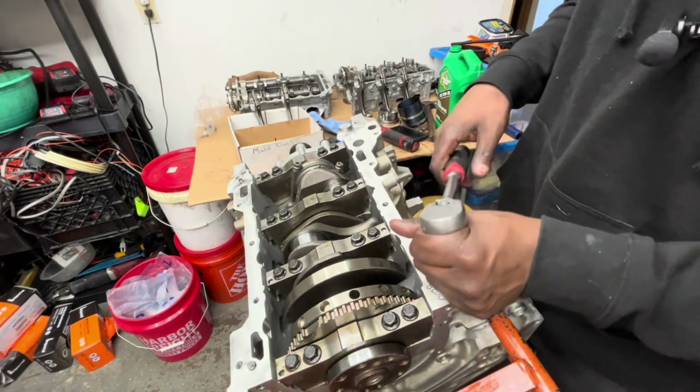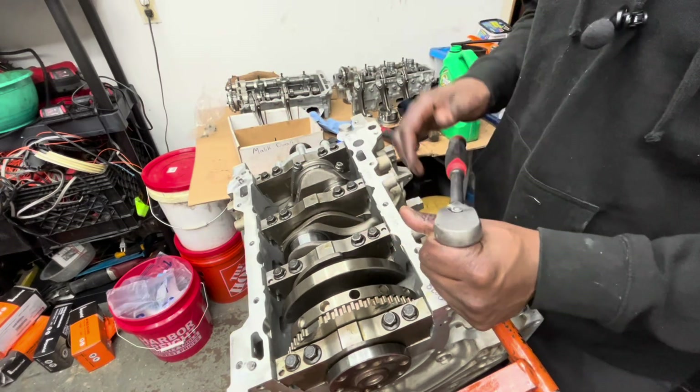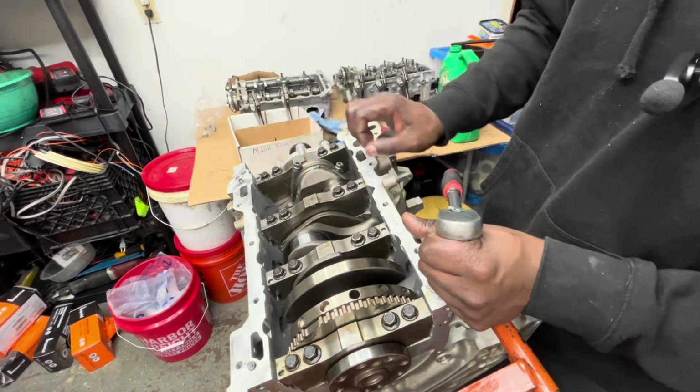Some people like to just snug them down and then go back and torque all of them down at once. I don't do that because I like to spin the motor after each rod that I put on, just to make sure nothing is binding and everything is good.